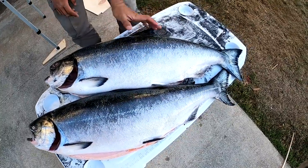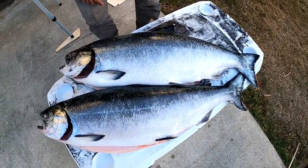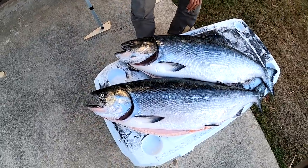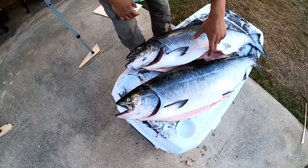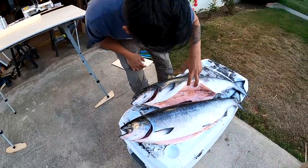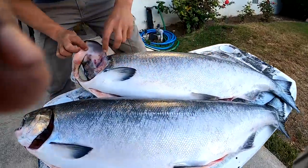Even the back looks fat — it's bulging out. As far as meat quality, you can't really tell just by looking. You have to cut it open. Yeah, you gotta cut it open, or if you can see the belly, or if you can see the gills.